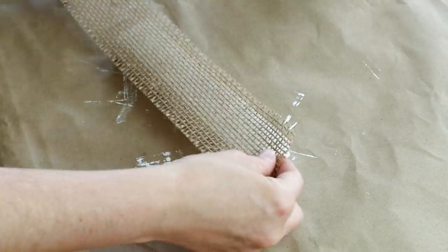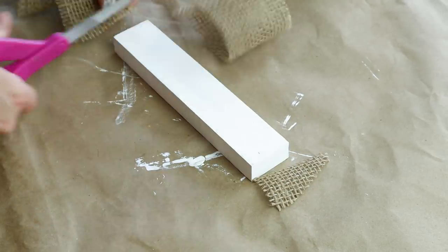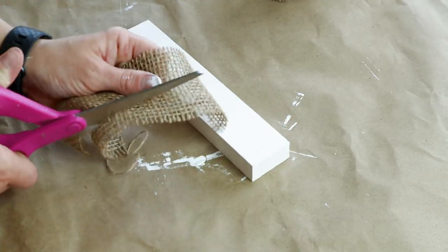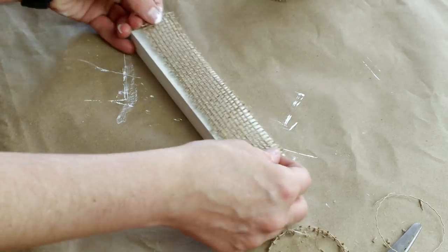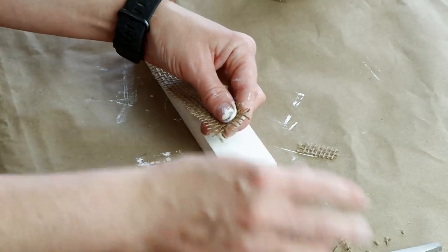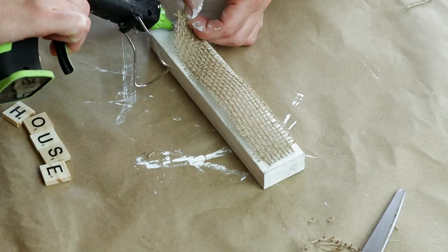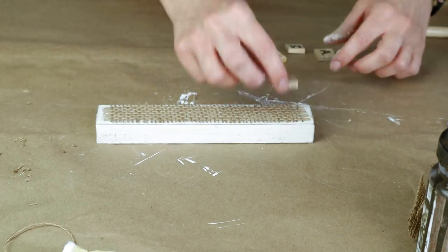Next I'm using this burlap ribbon from Dollar Tree and I'm cutting it down so that it will fit on the front of my wood. I had to cut it down on both sides and also made it a little bit thinner, then I frayed out all of the edges of the burlap ribbon. Then I attached the ribbon to my wood using a little bit of hot glue on both ends to secure them into place.